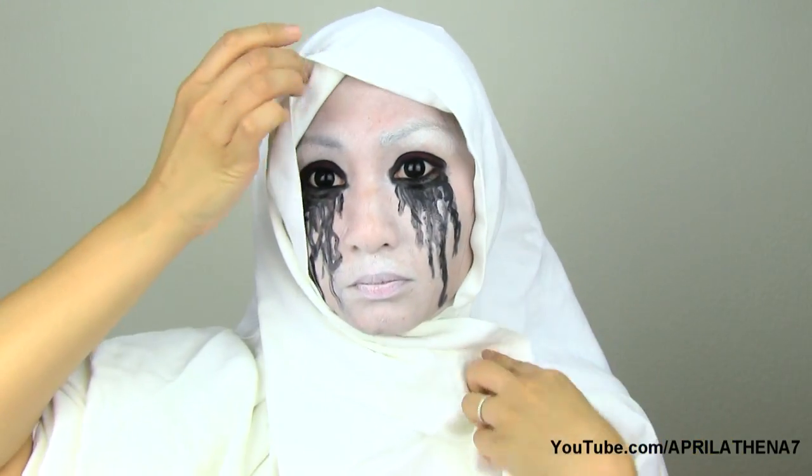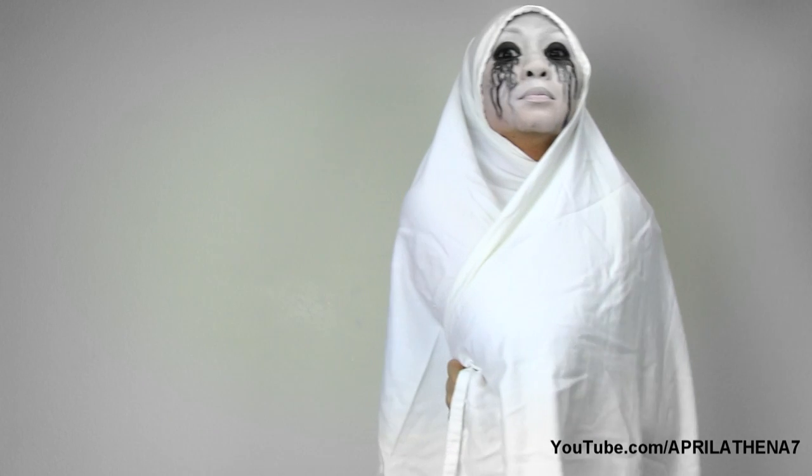Go ahead and put on some circle lenses if you want. Grab a white blankie, cover your head and you are scary as heck — go scare somebody and happy Halloween! Thank you so much for watching and I would love it if you subscribed, commented, liked, and maybe even shared this video to freak out some people. Alrighty, see you soon again. Bye!